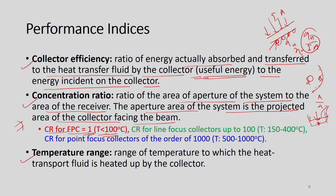Since more area is exposed, losses are more and we cannot get temperature above 100 degree Celsius with a flat plate collector. The concentration ratio for a line focus system may go up to 100, with temperatures varying from 150 to 400 degree C. For very high temperature applications, concentration ratio should be in the order of 1000, allowing temperatures up to 1000 degree C. We will study this more extensively when we study concentrating collectors.